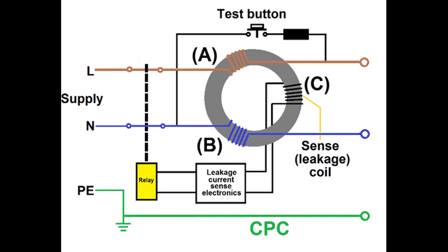This circuit diagram shows the internal workings of an RCD. The important thing to remember is that it is not an overcurrent device. It monitors the current going out and makes sure the current that comes back in is the same.